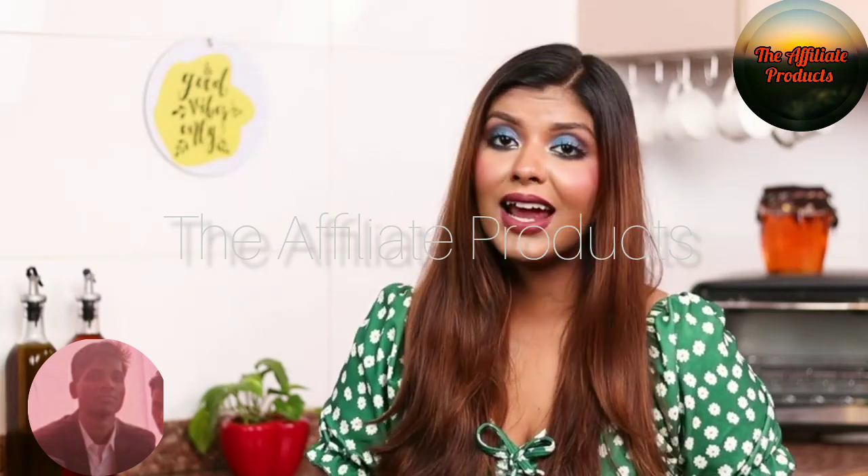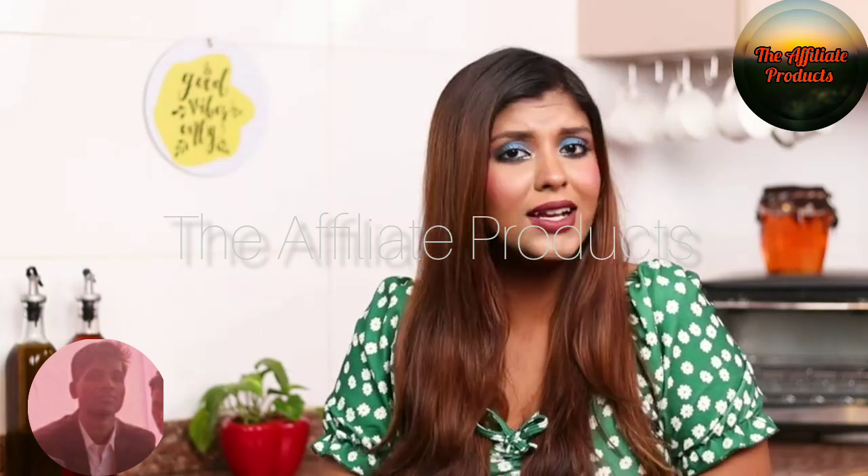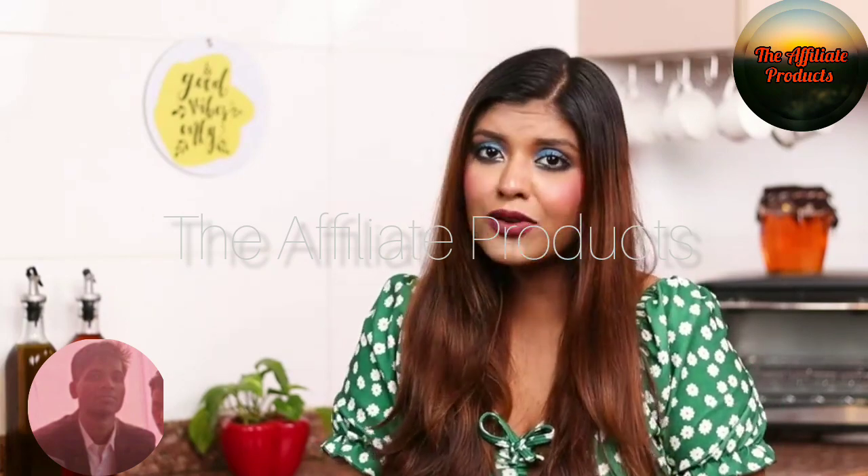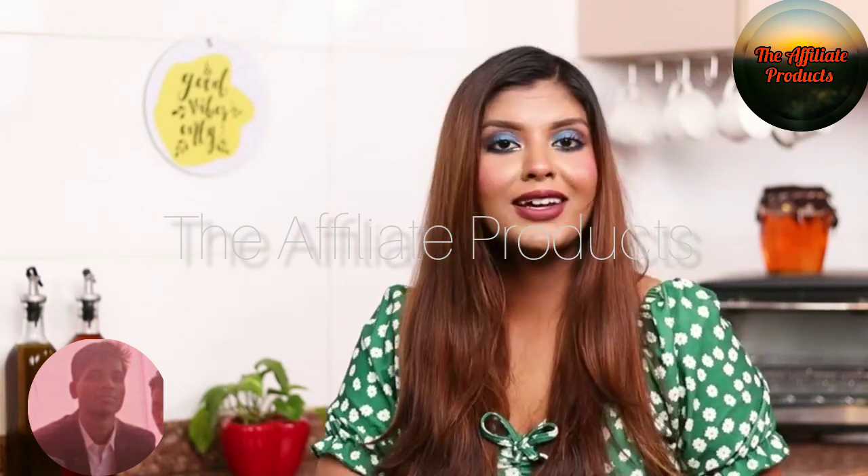Hi guys, I'm Deepti. A good mixer grinder can make the cooking experience quite easy for you. I have been using this Prestige Iris Mixer Grinder for more than a month now. Let me share its features with you.